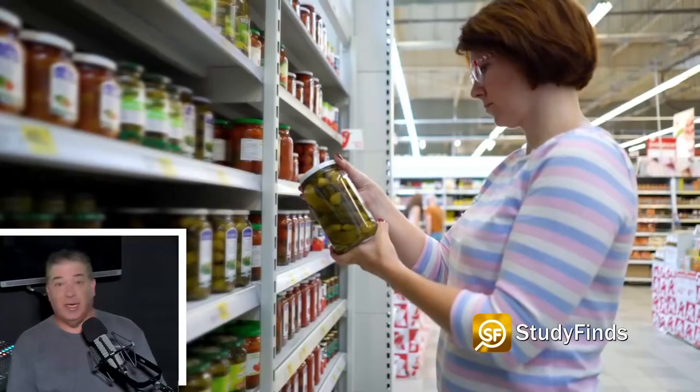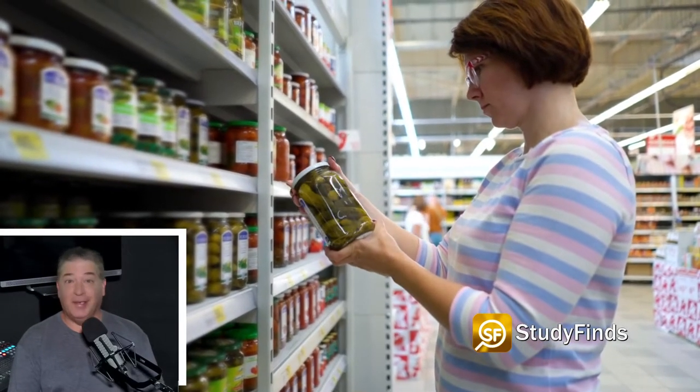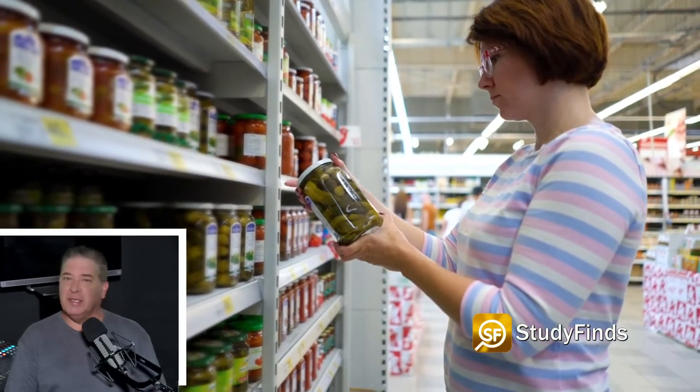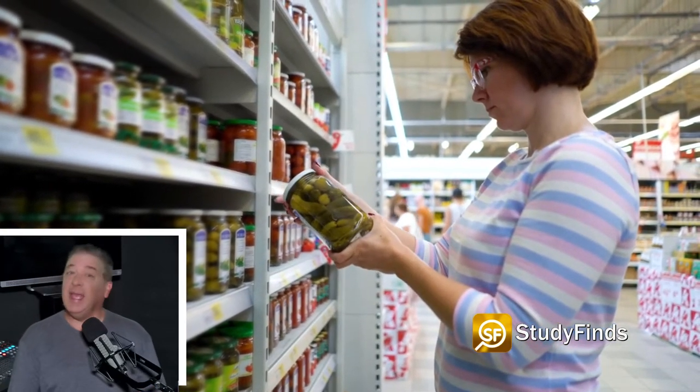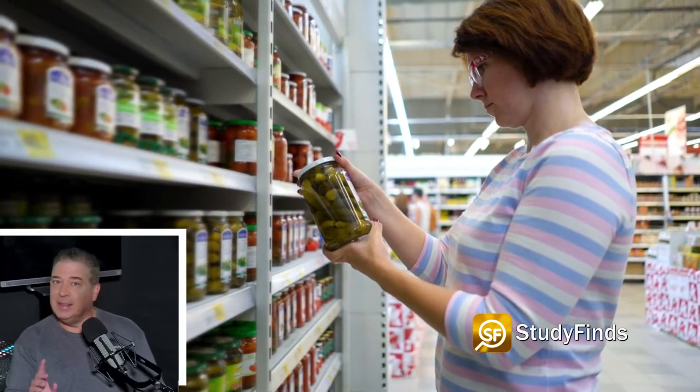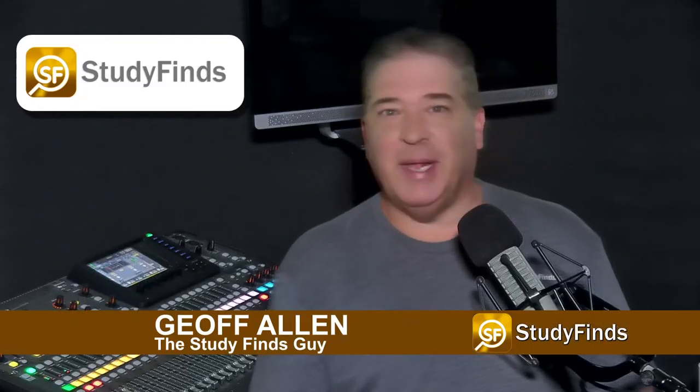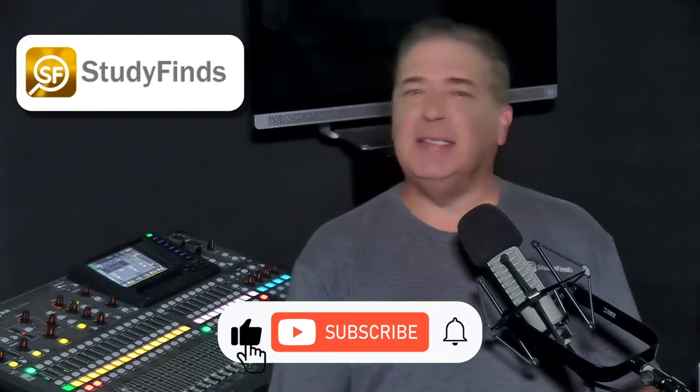So, you can't get that pickle jar open no matter how hard you try. It may seem trivial, but new research out of Austria reports weak hand grip strength may signal more serious health issues. Hi there, I'm Jeff Allen, the Study Finds guy, and this is a new report at Study Finds.